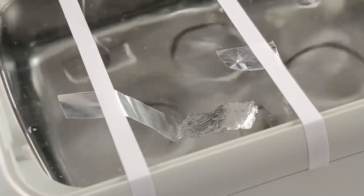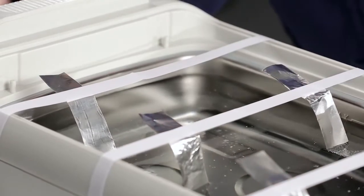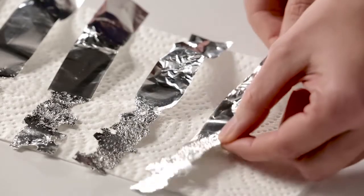Run the cleaner for three minutes. Remove the foil strips from the bath and place them on a paper towel. Examine each strip for pitting and holes in the foil.